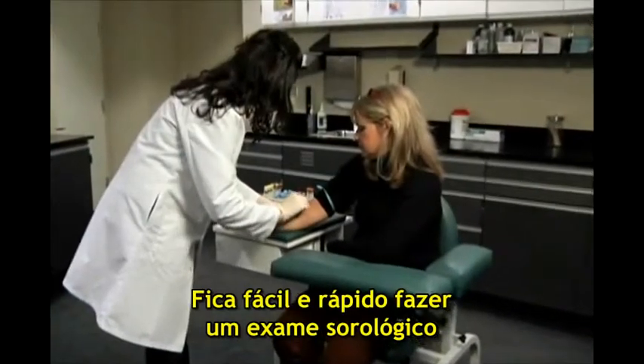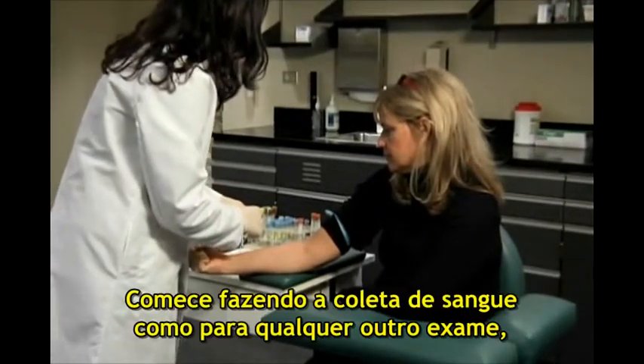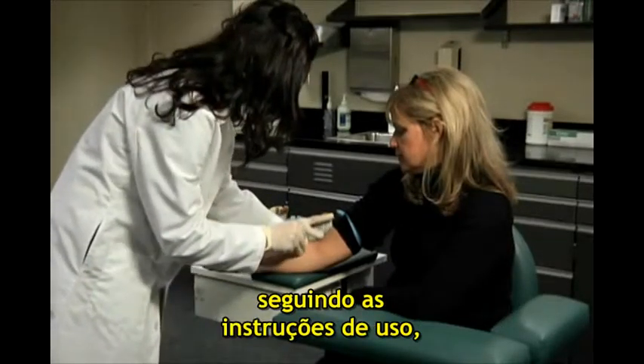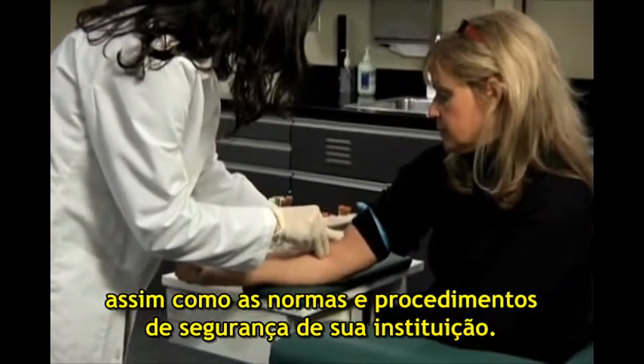It's simple to perform a rapid serum test using the BD VacuTainer Rapid Serum Tube. Start by performing a blood collection just as you would for any other laboratory test, following the package insert's instructions for use as well as your institution's policies and procedures for safe venipuncture.